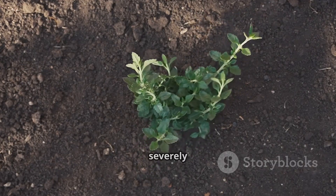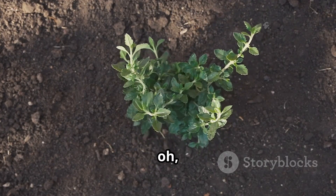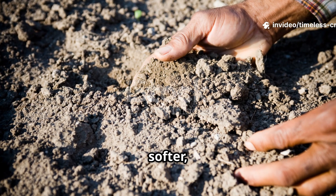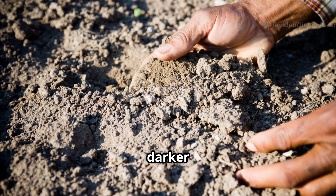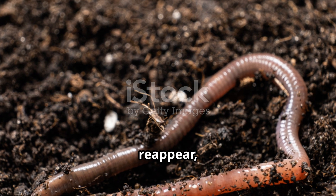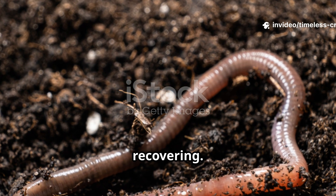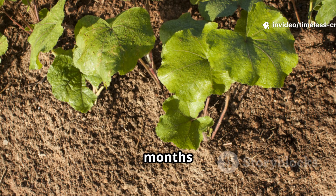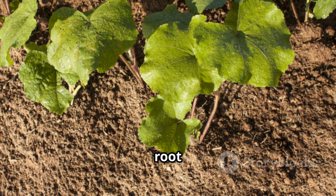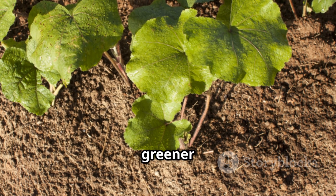If your soil is severely depleted, you'll begin to notice changes in about two to four weeks. The soil will start feeling softer, less compacted, and darker as microbial life returns. Worms may reappear, which is a strong indicator that the soil is recovering. After two months of consistent application, the difference is remarkable — plants root better, hold moisture longer, and show stronger, greener growth.